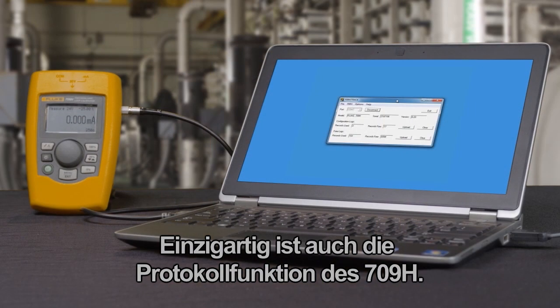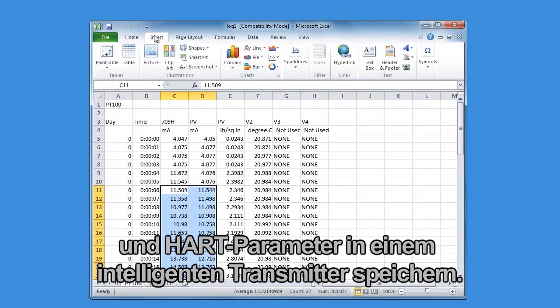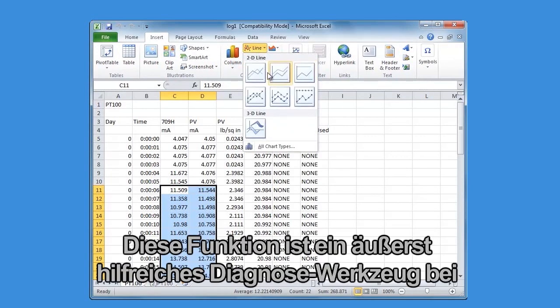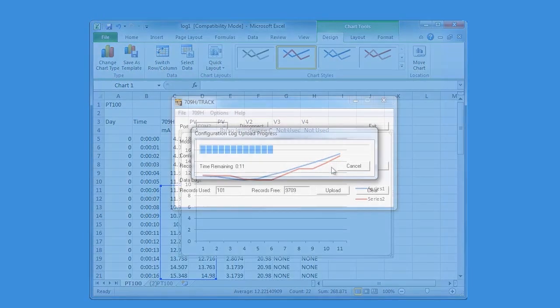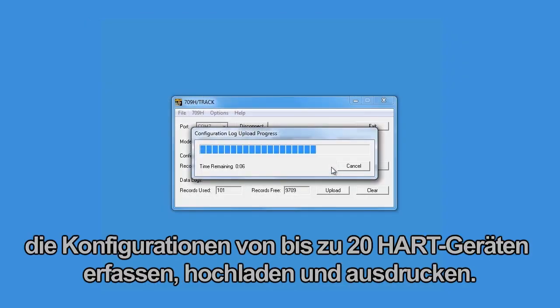Another unique feature in the 709H is the logging feature. Working with the optional 709Track software, you can log both the measured milliamp values and the HART parameters in a smart transmitter over time. This logging feature is a great diagnostic tool for loop tuning and troubleshooting. You can also capture the configuration of up to 20 HART devices in the field, upload, and print.